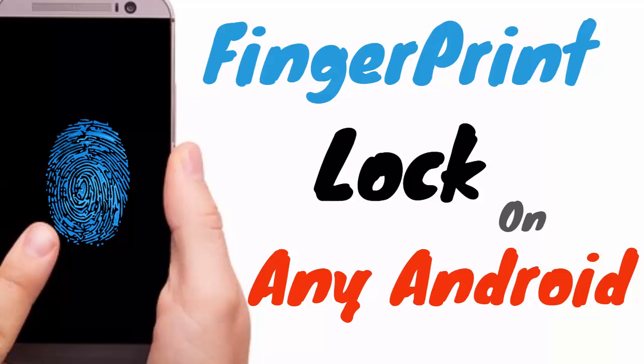In this video, I will show you how to get fingerprint lock on any Android device.